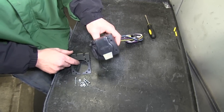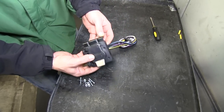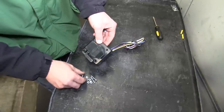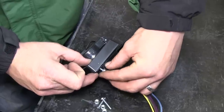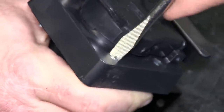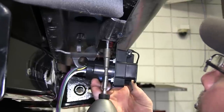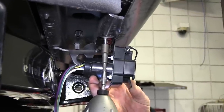First step of our install will be installing the 7-pole bracket onto our new 7-pole. We'll go ahead and use the hardware provided with our installation kit. We'll drop the screws through the 7-pole and then secure them with the nuts on the back side and tighten them down. Next, we can secure the 7-pole bracket directly to the bottom of the bumper using some self-tapping screws.